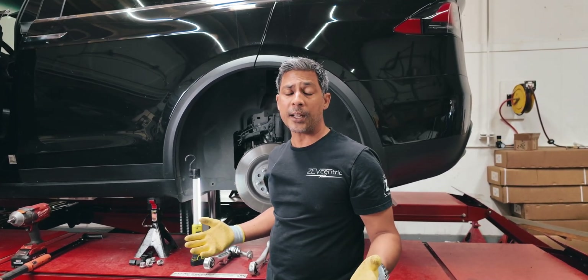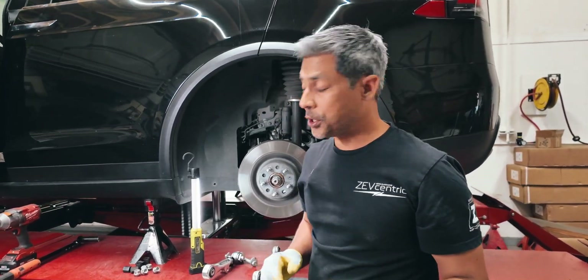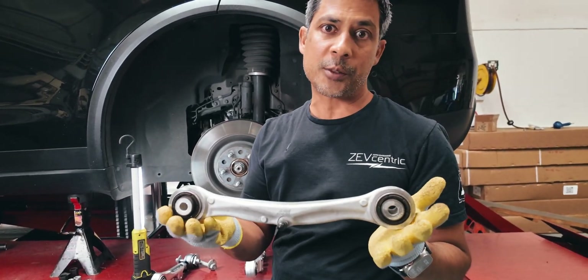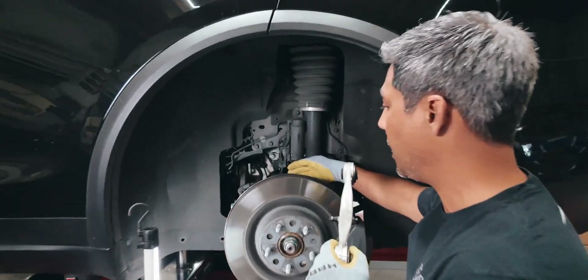We do recommend getting alignments done annually, especially if you're spending this much money on tires. Now for the solution. This is the factory camber arm — it's not even an adjustable arm. It's this upper arm, located right here, centrally located on the knuckle.